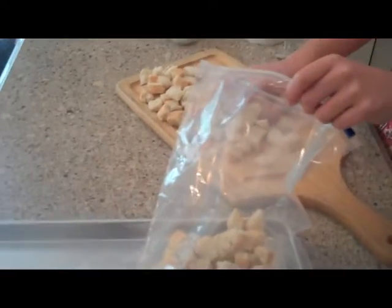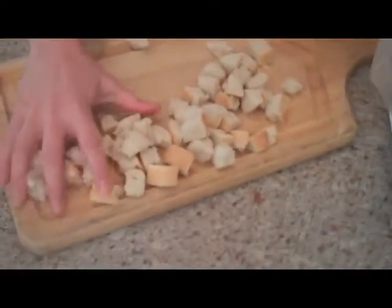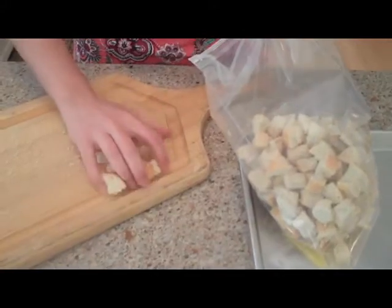Now I'm using a whole loaf of French bread, but you could always use a half depending. I tend to save my croutons and use them throughout the week because I eat a lot of salad, so I'll use a whole loaf. These are good for about a week and a half anyway. So there we go — we have it in the bag.